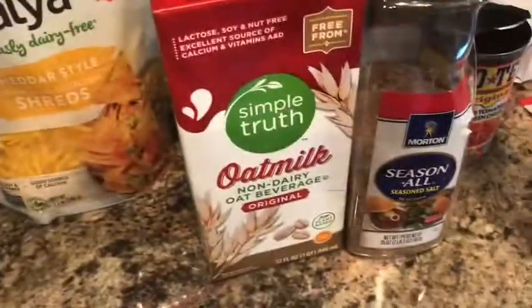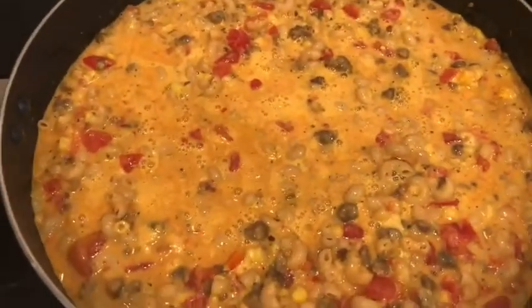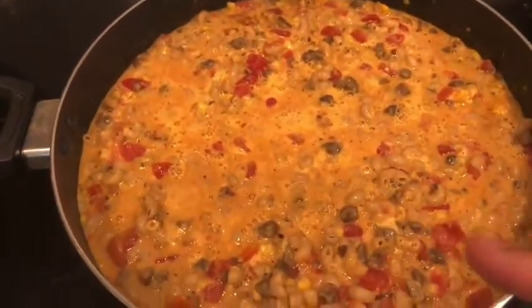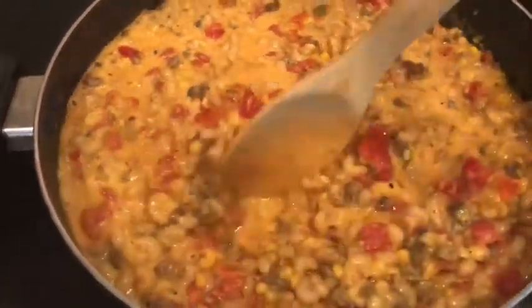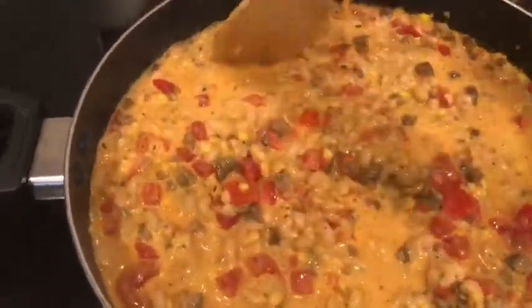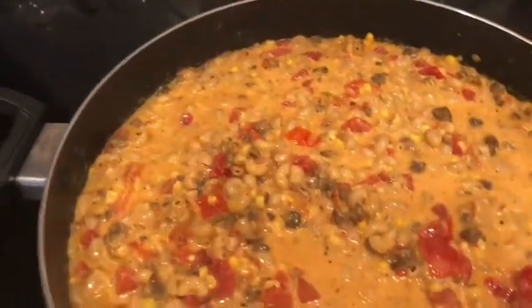Later we're going to use some cheese and some seasoned salt, but not yet. Then frozen peas and frozen corn — I don't have peas, but there is pea protein in all of this vegan stuff, so I do have some frozen corn, also from Meemaw's garden. So we've got our two pouches of mac and cheese, two cans of tomatoes, one of which was Rotel, and our bag of beefy Beyond Meat crumbles.